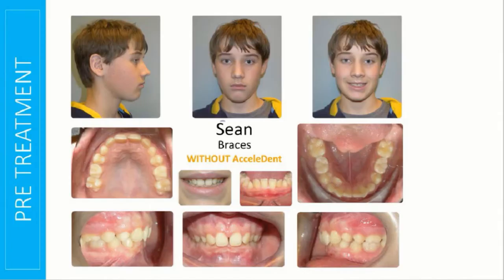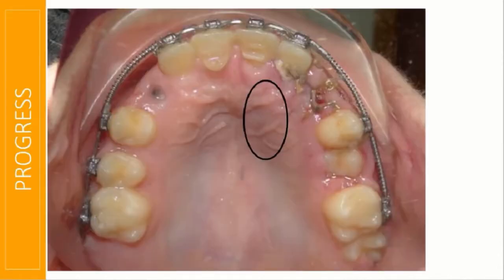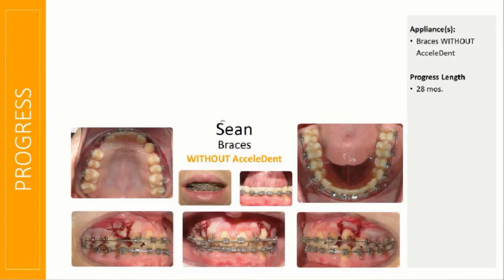They both had impacted canines. Shawn's one was on the palate, but the one on the right — circled here — was extremely similar to Emily's. The one on the palate had the typical surgical exposure, and the one on the buccal had this type of exposure, which we see all the time. We tie them and bring them into the arch.